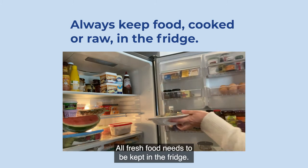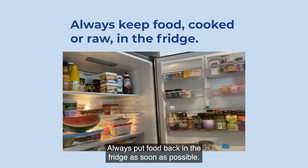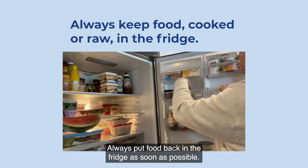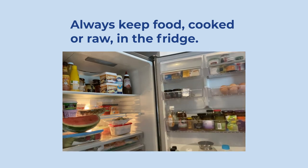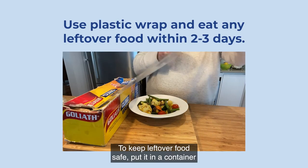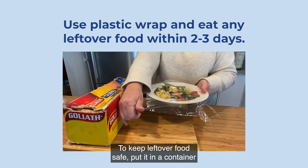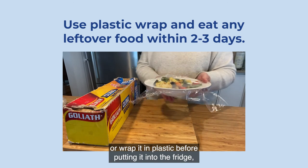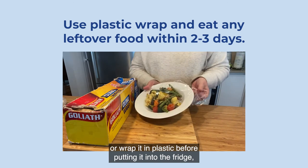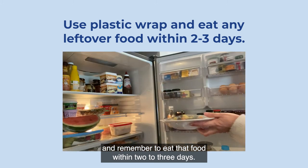All fresh food needs to be kept in the fridge. Always put food back in the fridge as soon as possible. To keep leftover food safe, put it in a container or wrap it in plastic before putting it into the fridge. And remember to eat that food within two to three days.